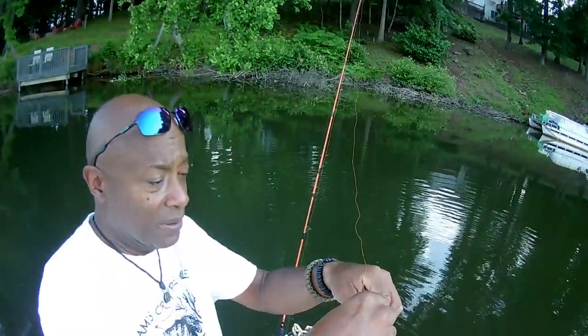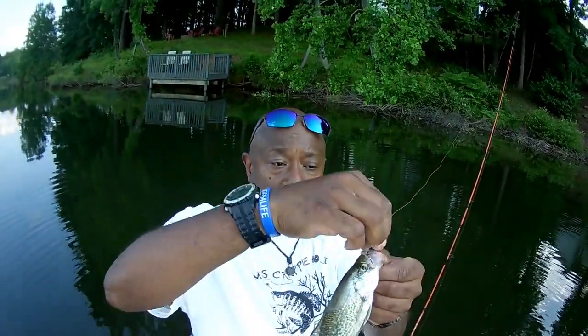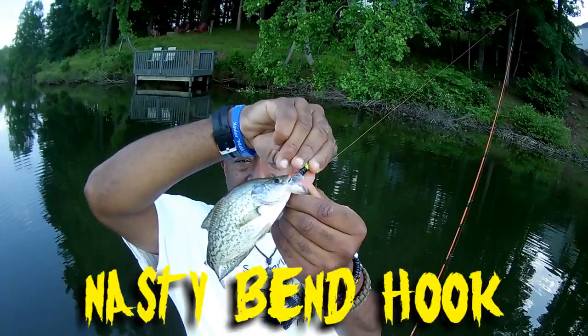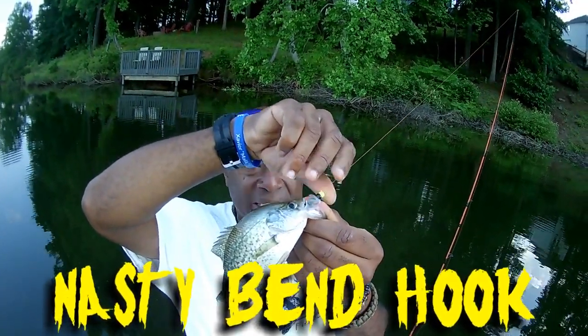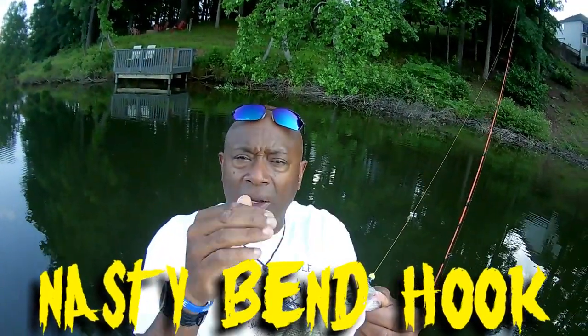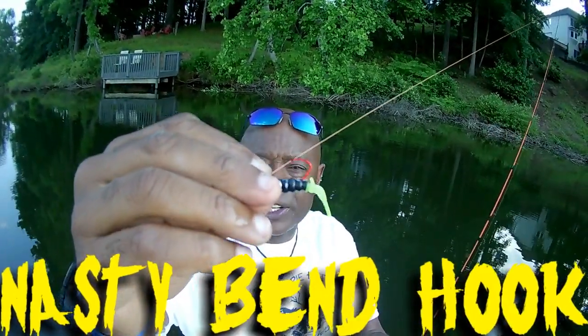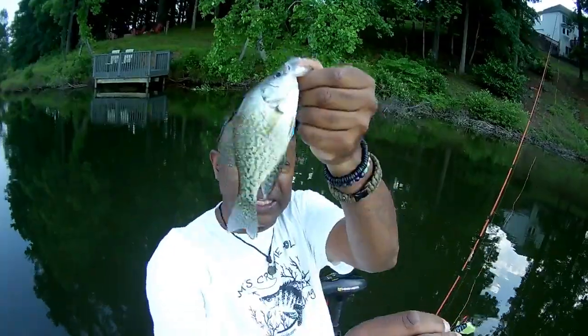It's just a matter of what color crappie choose on what day. Look at that nasty bend hook — it not only penetrates skin, you don't even have to set the hook. All I do is raise my rod tip. That nasty bend hook penetrates bone, and when it penetrates bone it's not coming out.